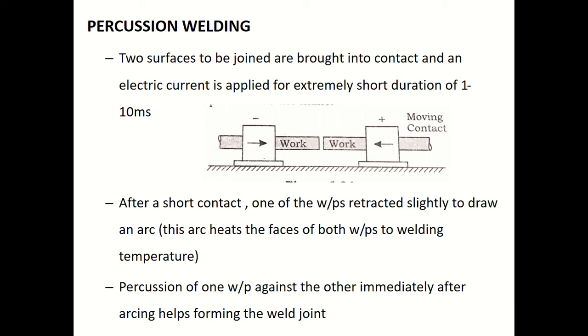Whether it is resistance spot welding, seam welding, or percussion welding, the basic principle remains the same: you need to pass electric current through the joint. The two surfaces to be joined are brought into contact and electric current is supplied for an extremely short duration.